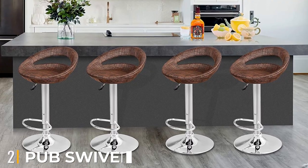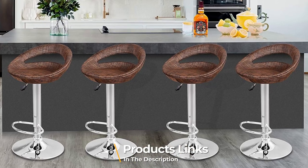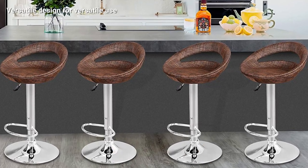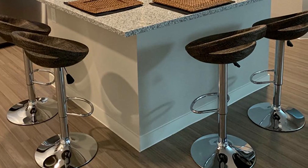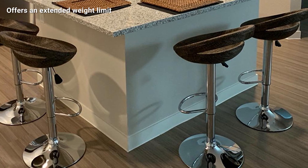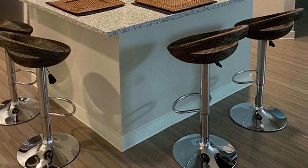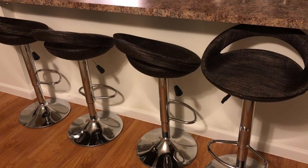Moving on to number two, the pub swivel pub-style barstool. Do you want a contemporary style barstool at your home? If so, we recommend you have a close look at the pub-style outdoor and indoor barstool set. The set comes with a pack of four and has a 360-degree swiveling capacity, so you can interact with everyone without moving away from the comfort of the barstool. The seat is made of ABS material and has a semi-circular backrest so you can comfortably lean on it and enjoy the surroundings.